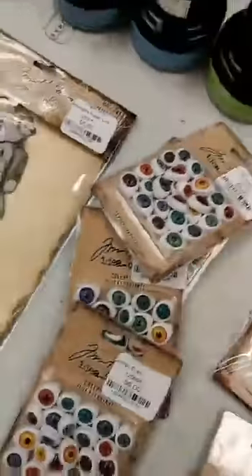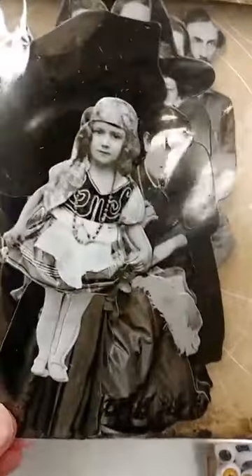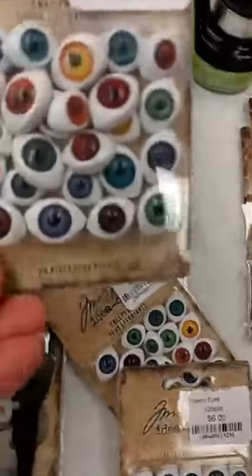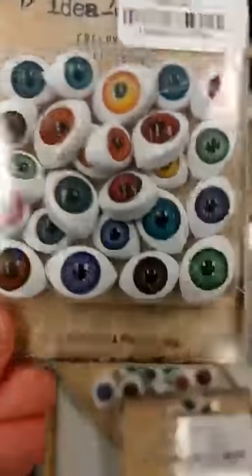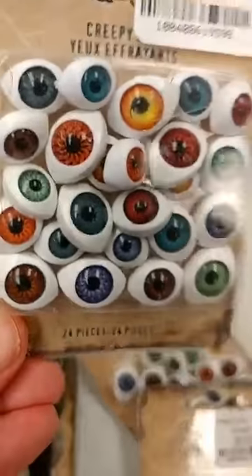First of all, we got in some of the new Tim Holtz Ideology, his Halloween embellishments. There are new paper dolls for Halloween — I can see there's a witch's hat back there and some other fun things in here. Looks like a little gypsy fortune teller. We also have some creepy eyeballs. These are really fun. You can see all the fun detail in those and they are flat-backed so they're easy to adhere onto your project, and you get lots of them in there.